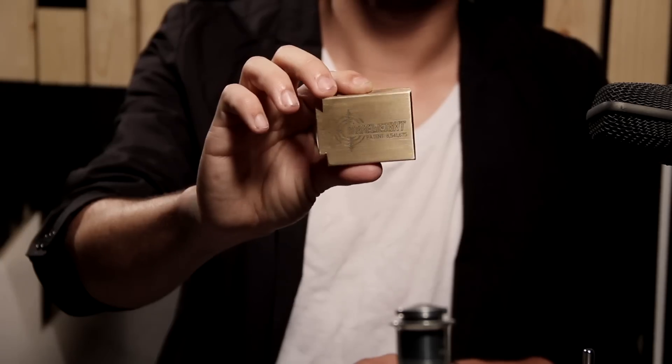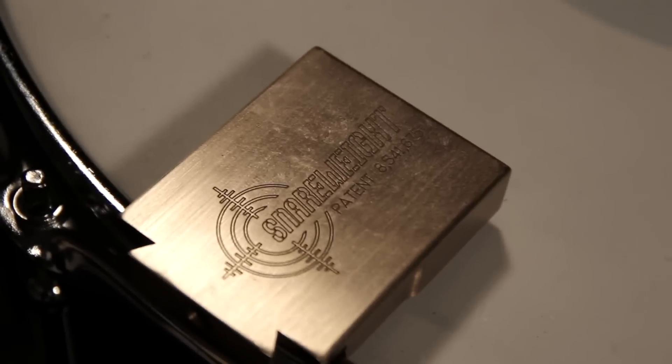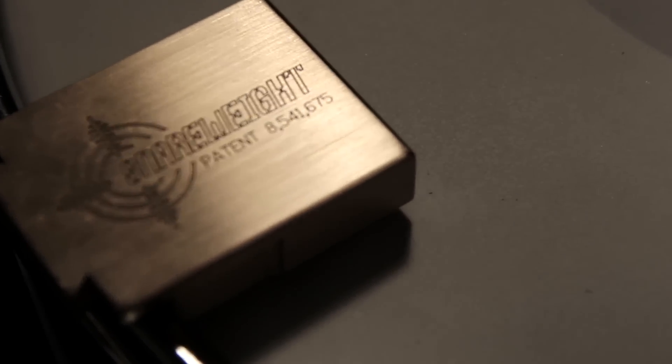So the first thing I'm going to be reviewing is the Snare Weight, designed by Matt Strickland. Pretty much it's one solid piece of CNC brass that weighs three quarters of a pound. There's no way you can break it unless you're like the Terminator — so, Thomas Lang, just kidding Thomas. Pretty much it's a snare dampener, a dampening system for your snare.